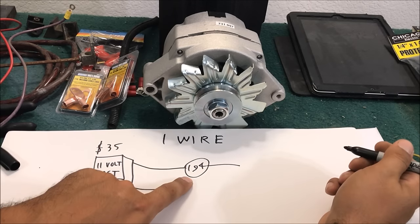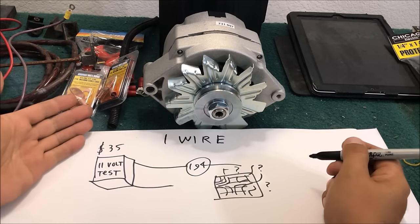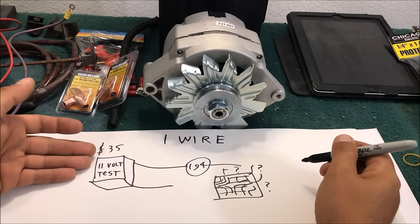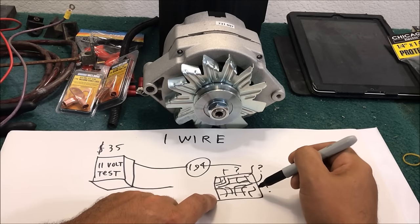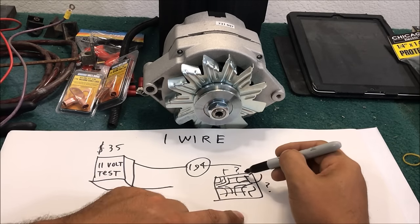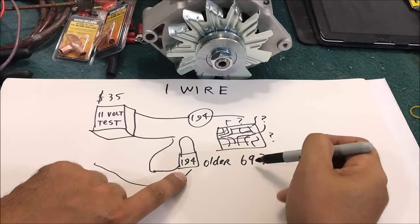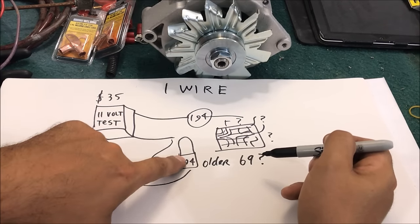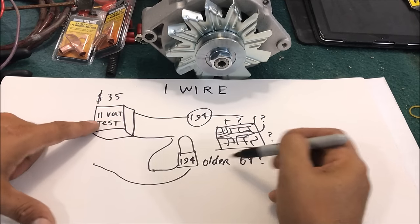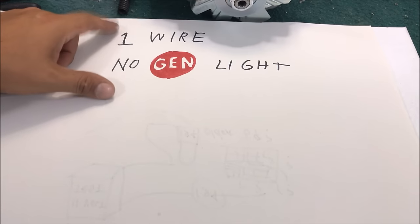Wire that up to your dummy light and when the voltage drops down it'll turn your light on. Of course you can add it, but the problem is cars like my 1970 Chevelle have a printed circuit board - it may be difficult to tap into that. Older than '69, a lot of them just had individual dummy lights so you could probably wire that in easier.